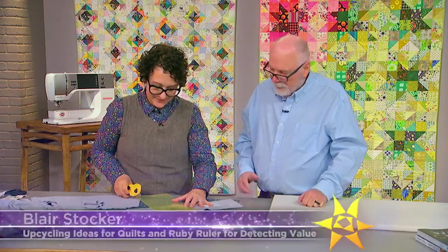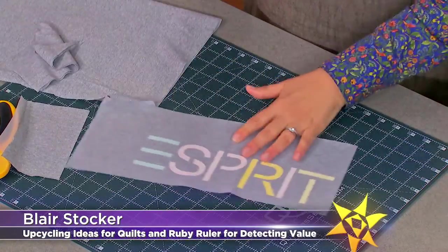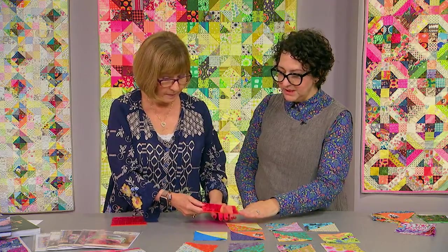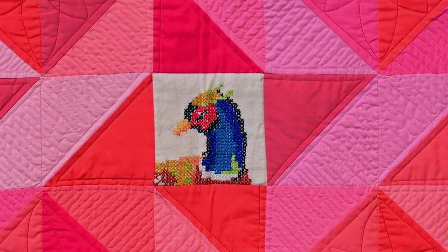On the next quilt show, out with the old and into a new quilt with upcycling. Join our guest Blair Stalker as she teaches an unexpected way to create a t-shirt quilt. Plus, Blair is seeing red over quilters finding value in their fabric stash. Blair says her techniques can help you see your stash in a different way.